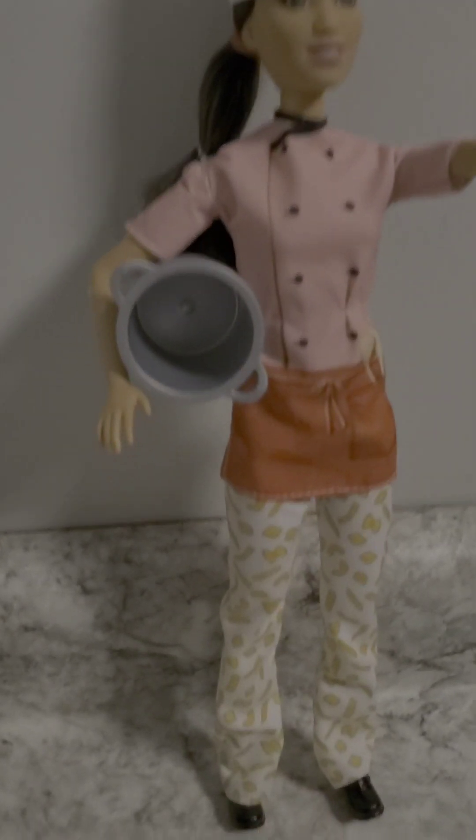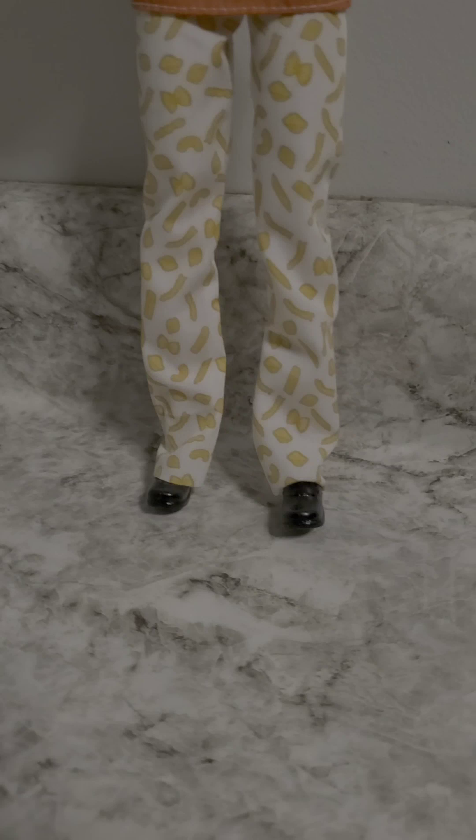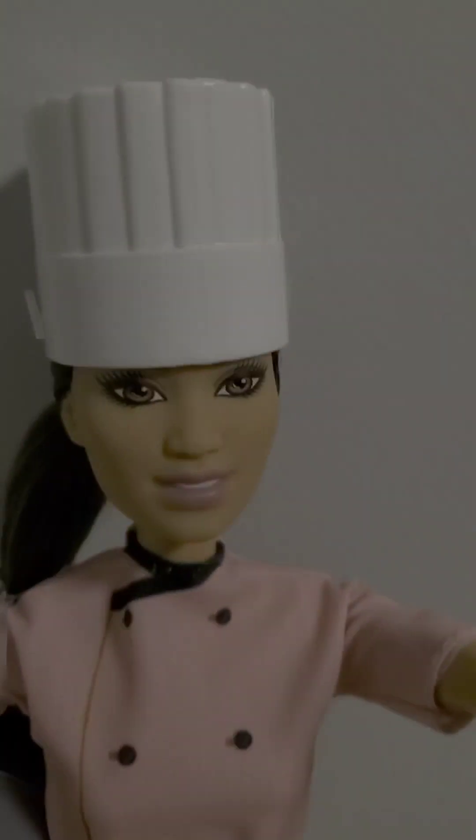Well, I had to get this because it looks really cool. You got her apron, you got her spatula, the pan, the chef hat.